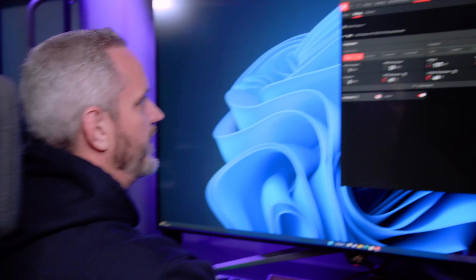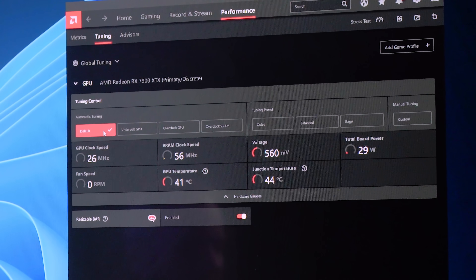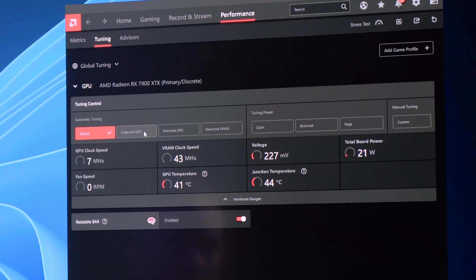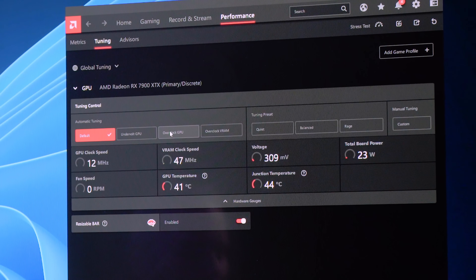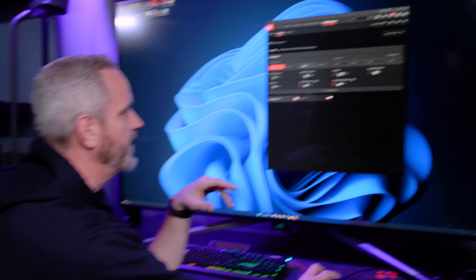You have to use the Adrenaline software. You've got 'Undervolt GPU,' which is all about temperatures and power draw. You've got 'Overclock GPU,' which is going to automatically do a scan — I'm not sure exactly what it's scanning, but it does it very quickly. In fact, I'll do it right now in real time.